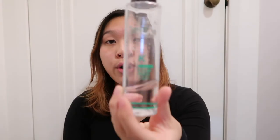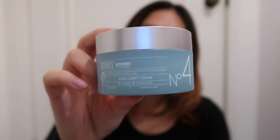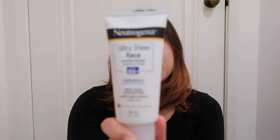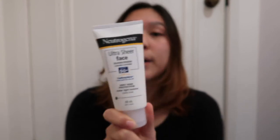For the daytime routine it's a little simpler. You just go in with a cleanser, toner, and mist. Then the eye cream — I'll be using my Aquel Number Four — and last of all, daytime sunscreen, which is just the Neutrogena one.